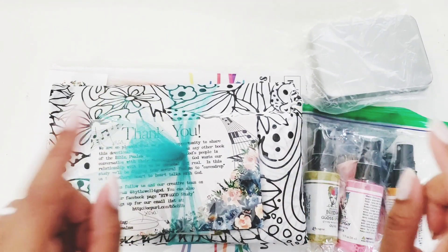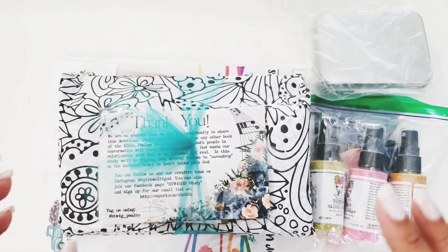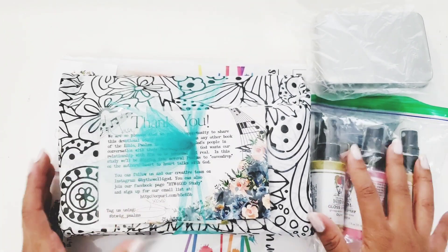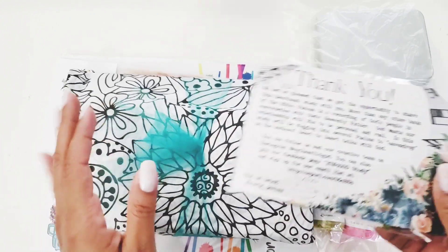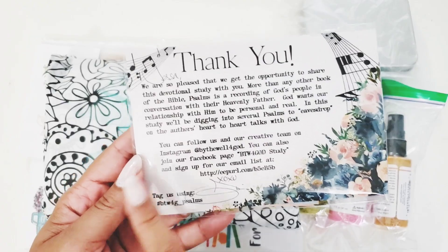Hi darlings, thank you so much for joining me on my channel today. I am super excited — the new kit from By the Well for God Psalms just landed on my doorstep!